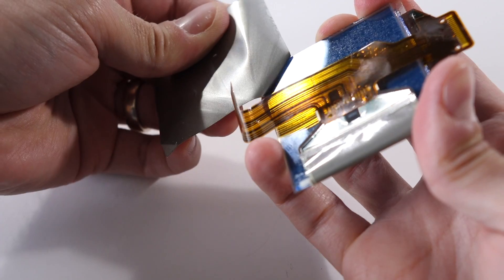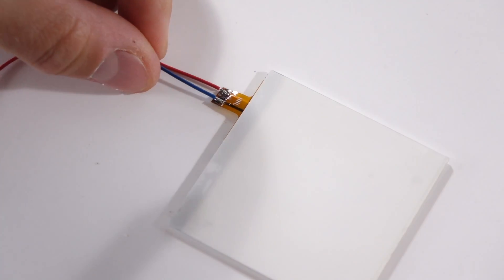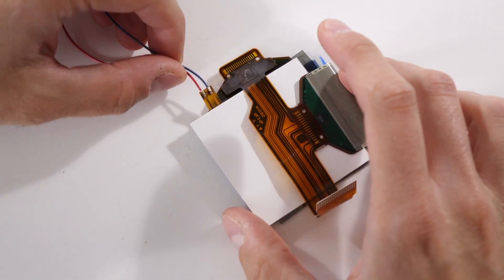In a previous video, I showed you how to install a Bivert module from Handheld Legend in a DMG. As I'm filming this, there's no custom solution for the Game Boy Pocket, but that doesn't mean it's not possible to do — it's just a bit more involved. As with the DMG, you'll need to install a backlight. I've covered that in a previous video, which I'll link to down in the description.